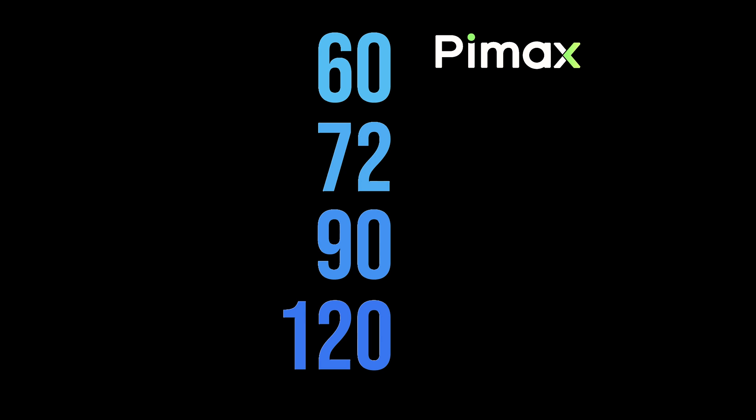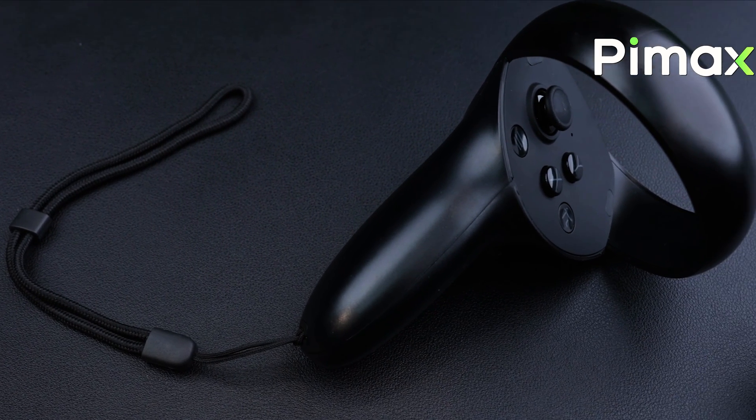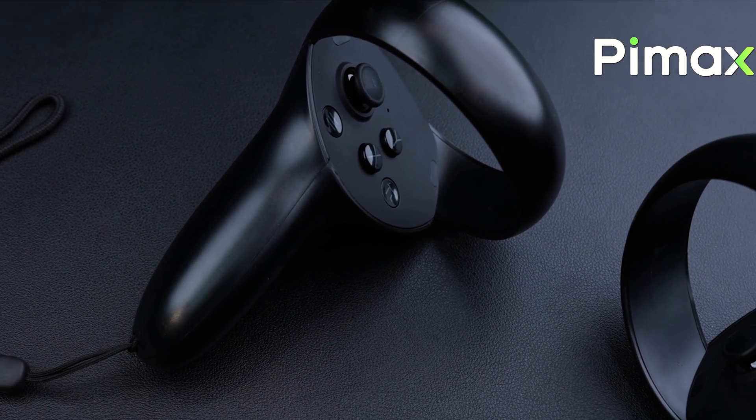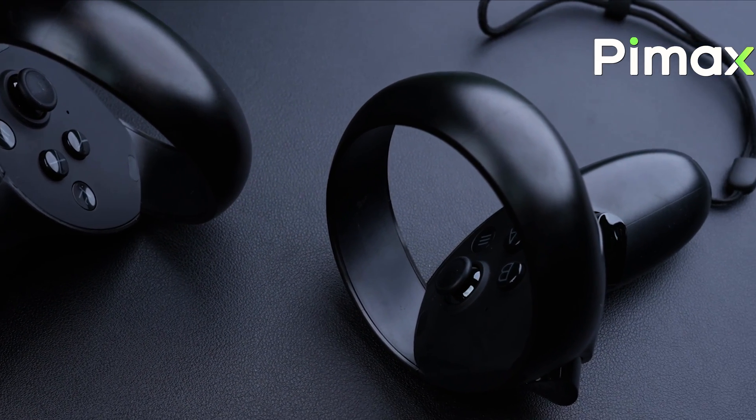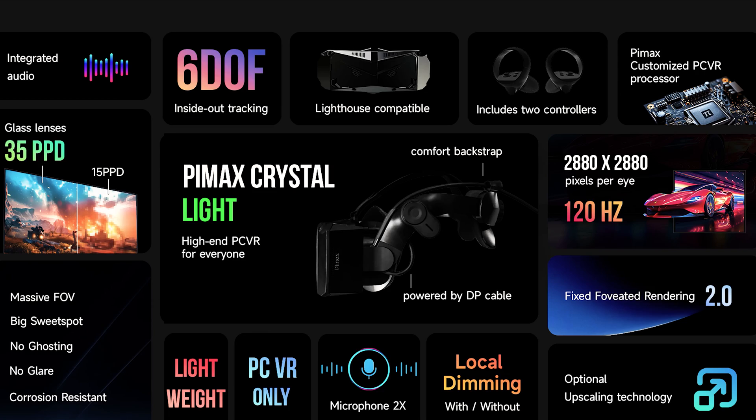The Crystal Light comes with the two basic controllers of Pimax, which are very similar to the controllers of the Quest 2, but have a non-replaceable rechargeable battery. The Crystal Light is available in two versions: one equipped with QLED panels without local dimming, and at a slightly higher cost, a version with QLED plus mini-LED panels, therefore with local dimming, like the Crystal.